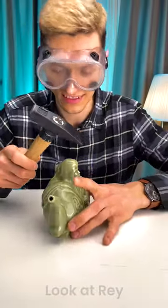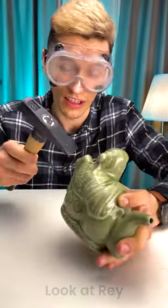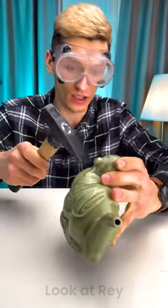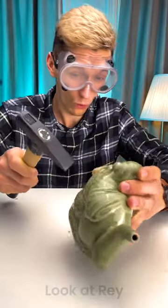Let's start with this one, let's see how it goes. Ready? It is a little sad to break, but we gotta do it in the name of science. That's a little bit stronger than I thought — that's a good piece.